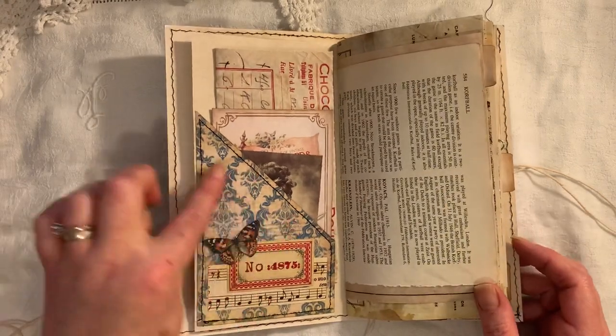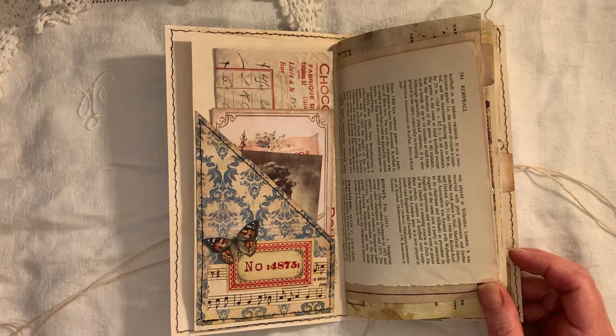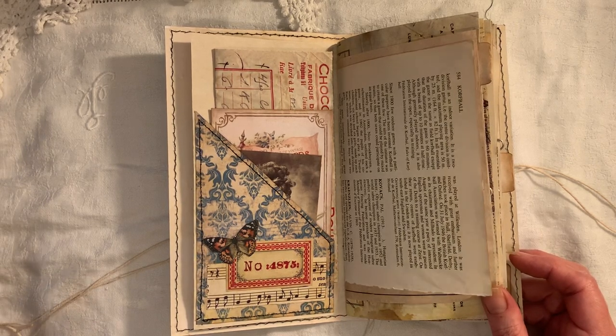I've made a pocket here using some of the background pages from one of Artie Mays' kits - I can't remember which one it was now. But what I did do is I went through some of the kits that I have and I was specifically looking for things with blue in it.